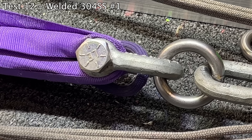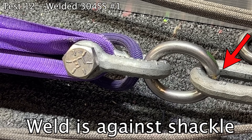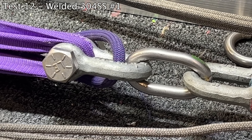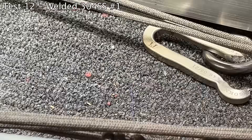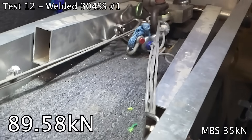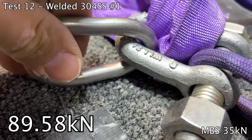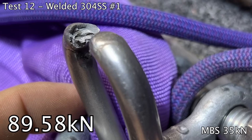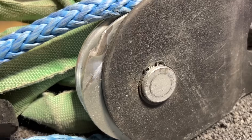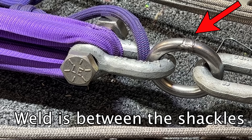It starts to bend at 32 kilonewtons. It's not nearly as hot as that titanium. I had to angle grind the dings off of this one — it's thin — but 32 kilonewtons, it does that.